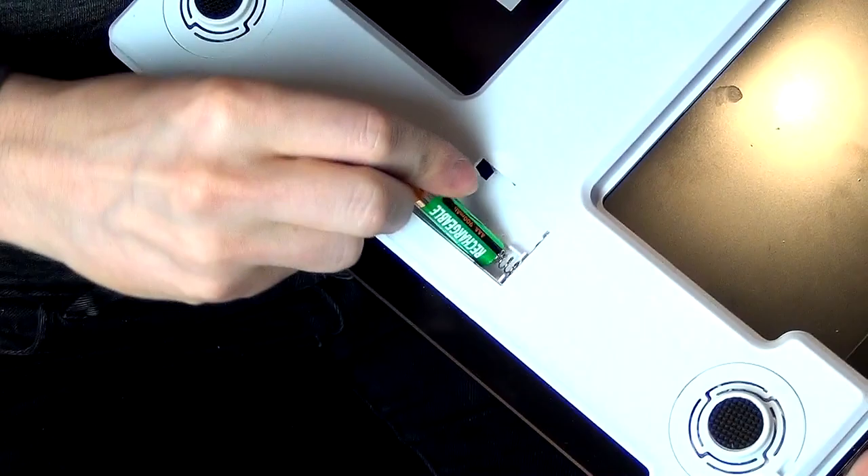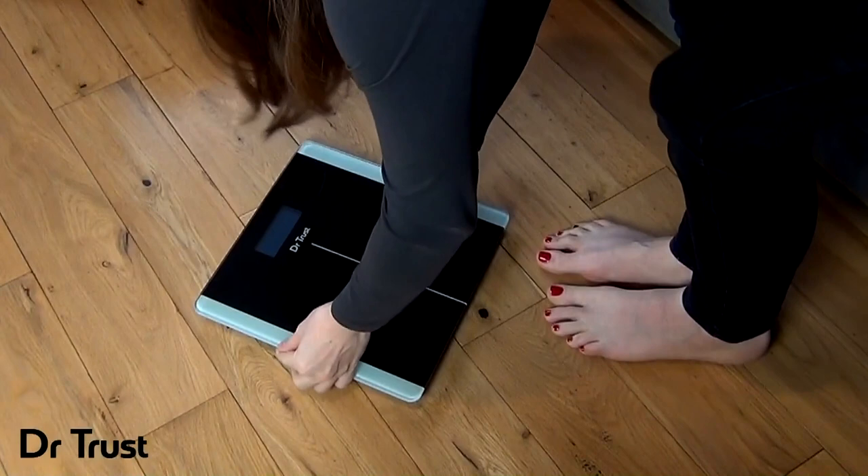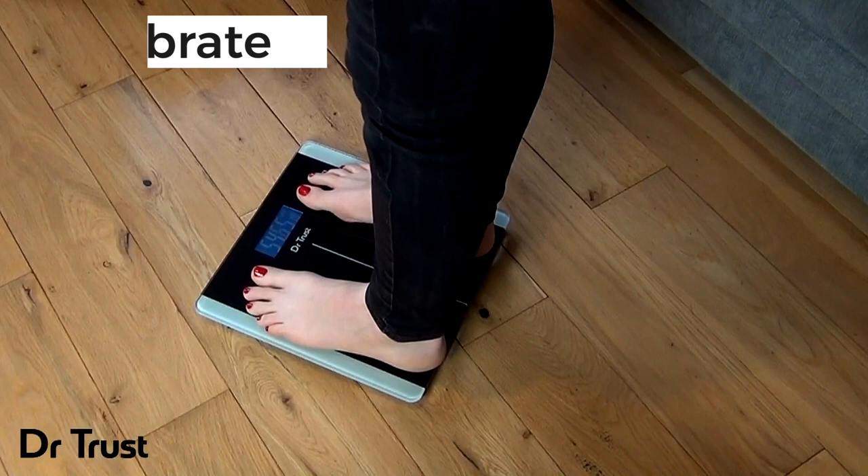Simply insert two AAA batteries and you're ready to go. To get started, simply lay the scale on a hard flat surface, step on and off to calibrate and disregard this calibration reading, then you're ready to weigh.